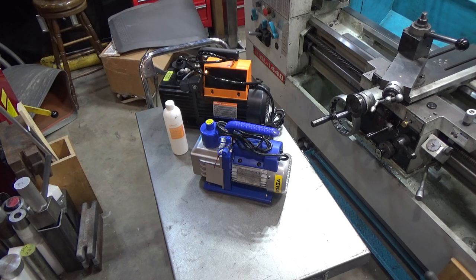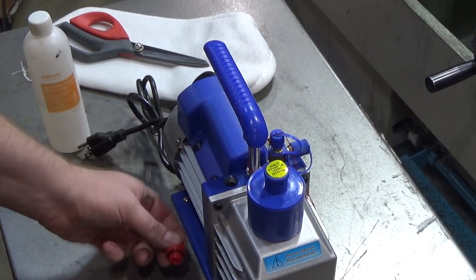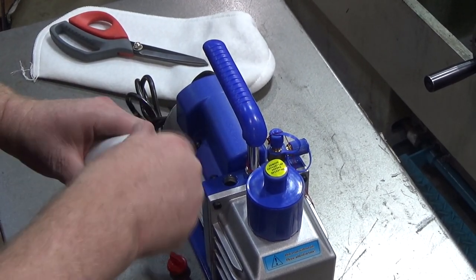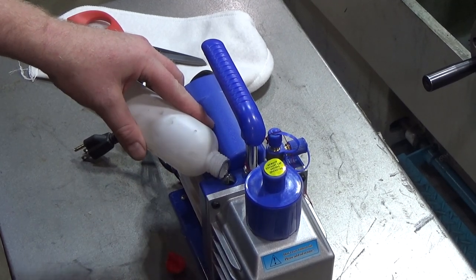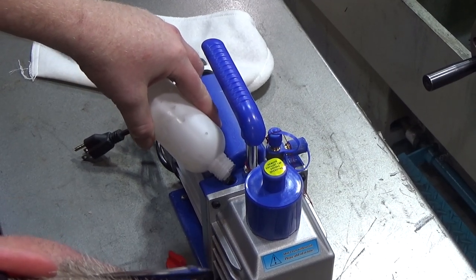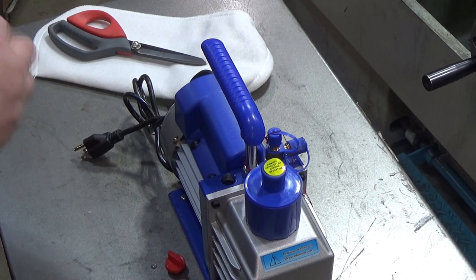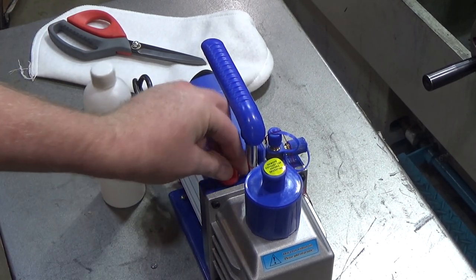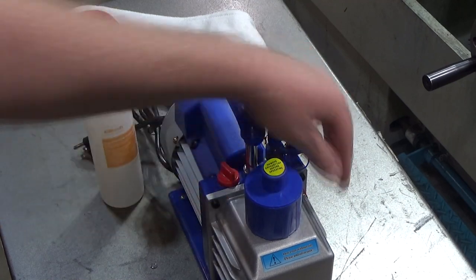You can buy the special vacuum pump oil on Amazon - it's an ultra-refined mineral oil. I'll fill this up to give it a test. The oil fill port is right here. I think I just have enough oil to almost fill it - maybe 150 milliliters when it needs 170. Unfortunately, that is not enough - I'm below minimum, so I can't run it. Know that if you order this, you've also got to order some oil. Warning: do not use without oil.